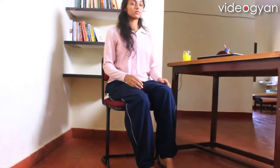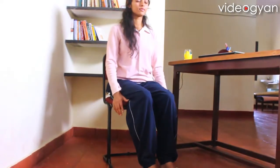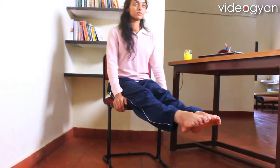This practice helps in stretching the knees and calf muscles, and helps in proper flow of blood. Now prepare yourself to practice with both legs.